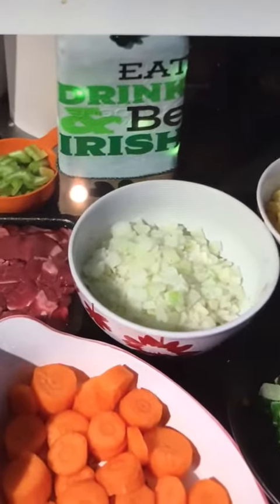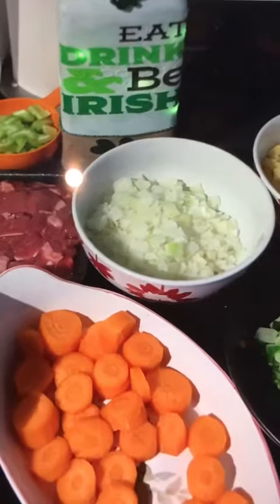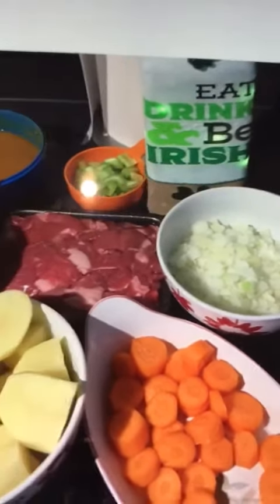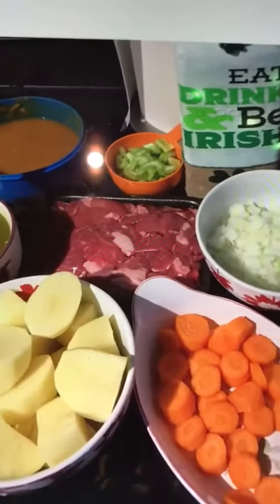Hello and welcome. We're going to be showing you how I do an Irish stew. I think traditionally it was whatever you had to hand, and I don't think they'd have had celery in those days, but this is what I'm using for today's.